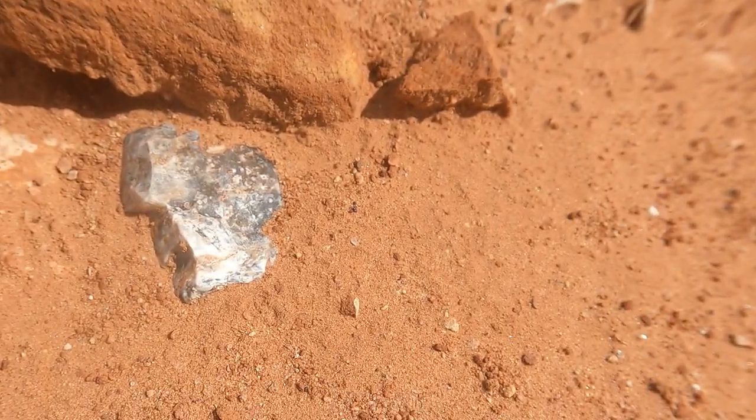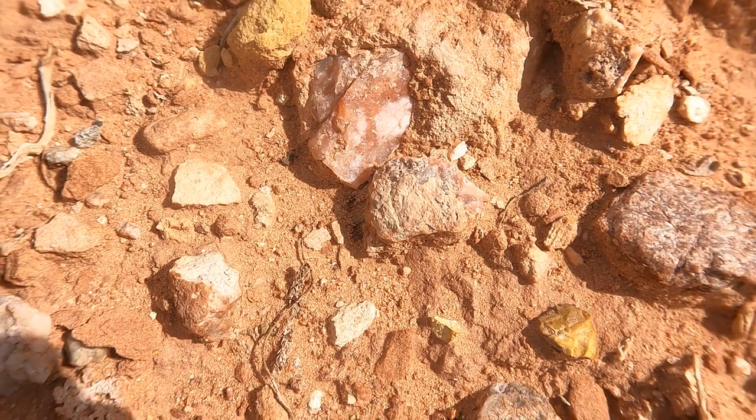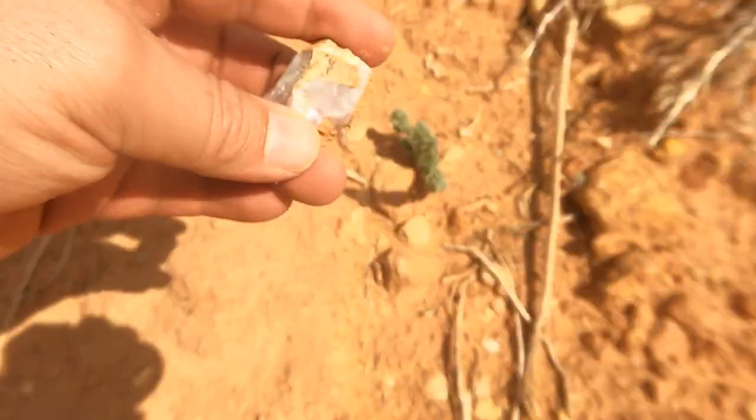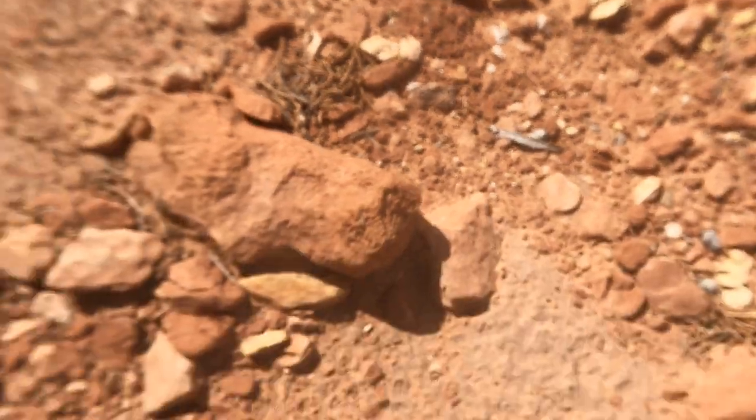I just came down from my car. You've got this small wash kind of working its way off the road, and immediately - yep, there's some agate. That's not good quality, but it is agate. I'm seeing little pieces here and there. It's got a little bit more red-pink to it. I saw a little bit better one right here. There's definitely a fair amount of the stuff, but so far not very great quality.